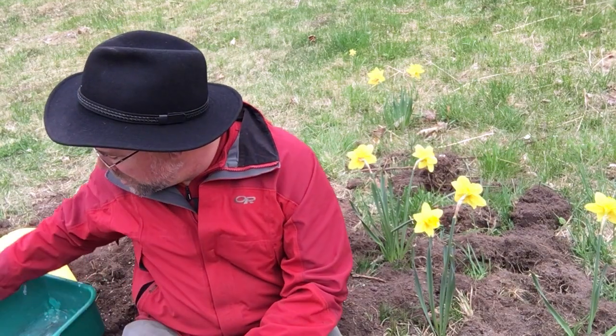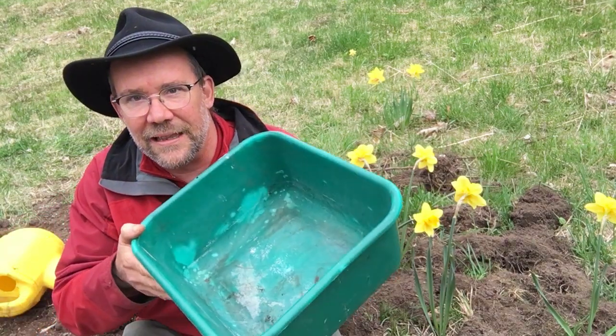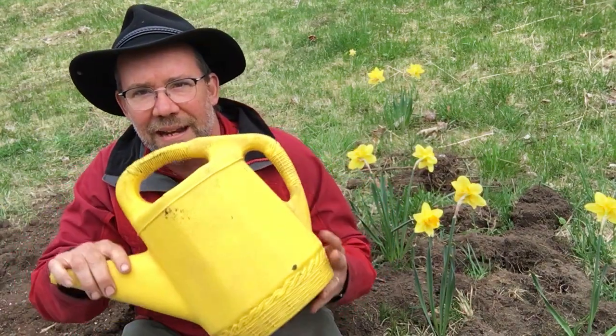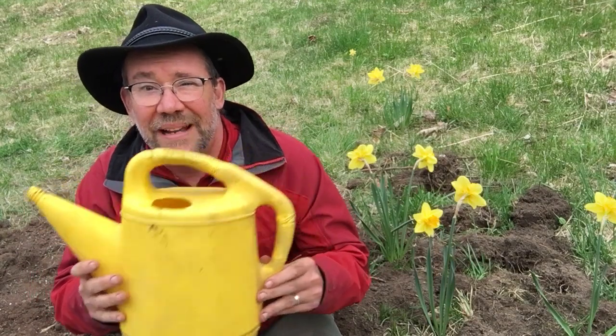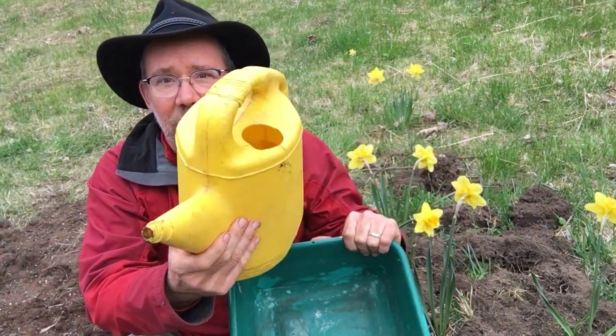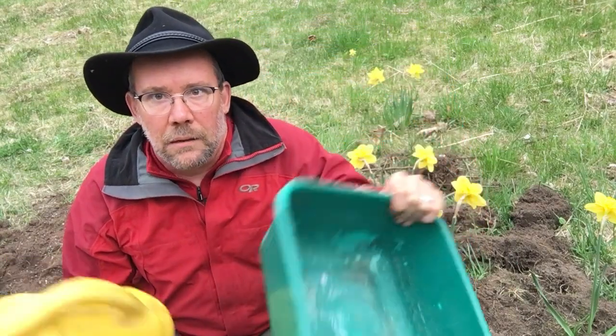I have to figure out how to get the most water here in one go, because I don't want to take lots and lots of trips, and I don't have a hose that's long enough. So I could use a bucket like this, or I could use a watering can like this.